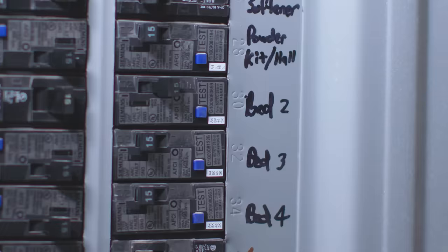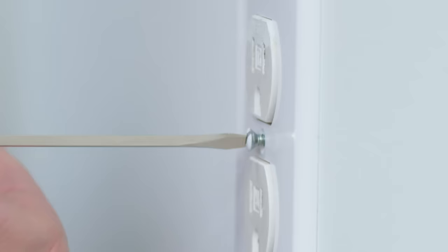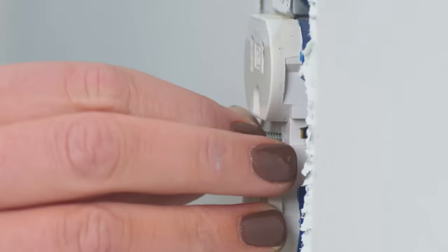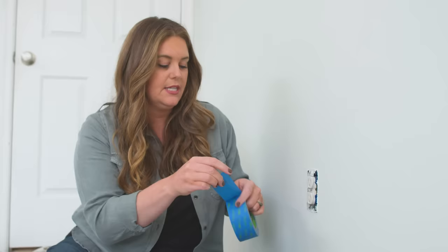The first step to removing outlet covers is to go down and shut off the breaker for your room. It might sound excessive, but you always want to go safety first when dealing with anything involving electricity. Now I'm going to remove it using a flathead screwdriver. Once I have it out, a little pro tip: I like to put the screw right back in — they are so hard to keep track of. Then I'm taking a small piece of painter's tape to cover the holes in my outlet so I'm sure not to get paint on those as well.